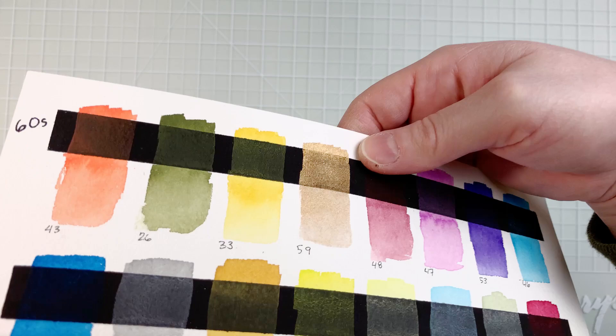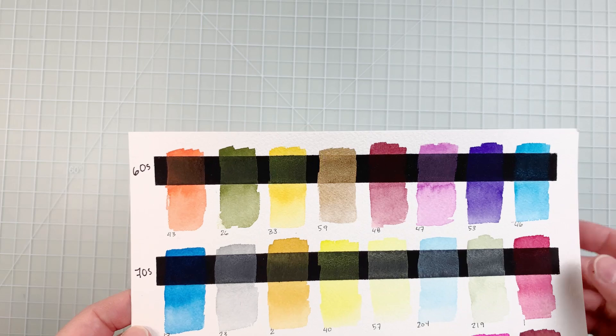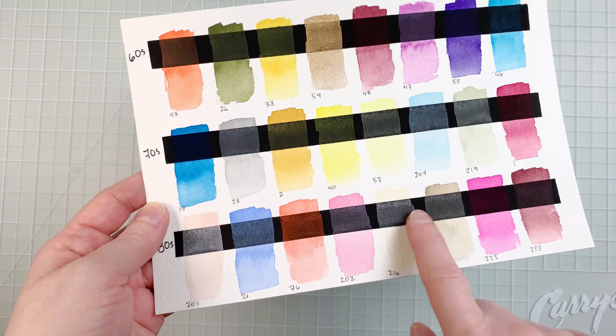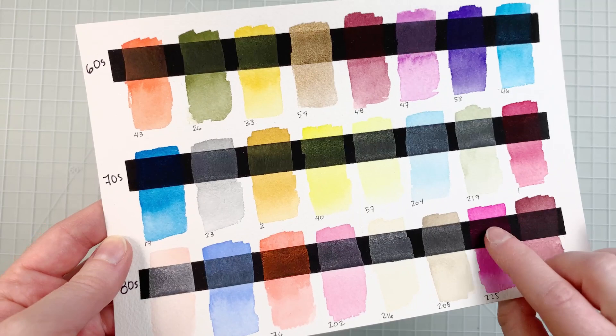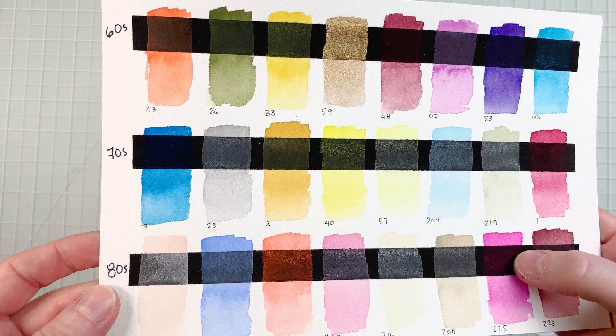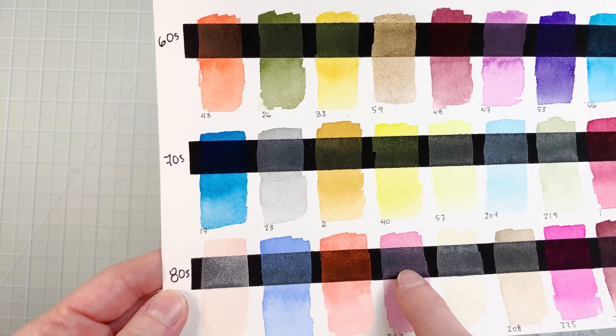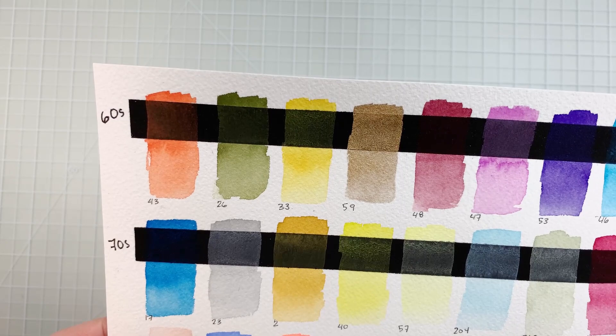This is the only sort of shimmery color. A lot of colors are semi-opaque. You can see that some colors have a deposit on the black stripe that is quite in the same hue as the paint itself, where others show as a tiny bit white on the black stripe.